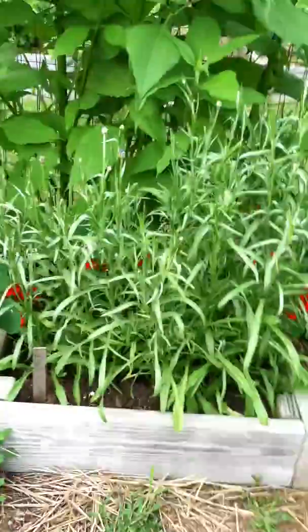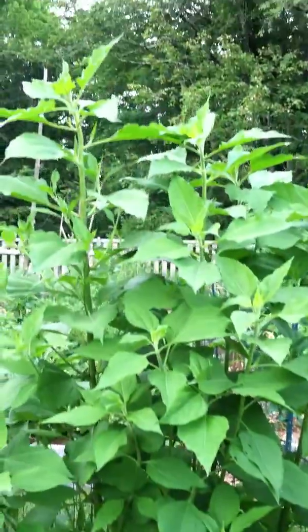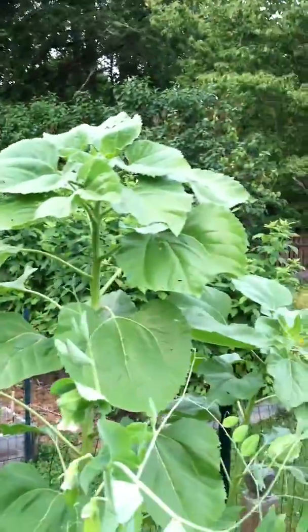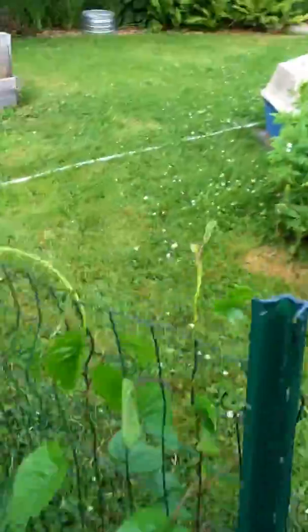Delicata squash. In this planter, bachelor's buttons — flowers that are good for beneficial insects — and Jerusalem artichokes above. Notice that I'm trying to put the tall plants like the Jerusalem artichokes and the sunflowers in the back of the garden where they won't block the sunlight.